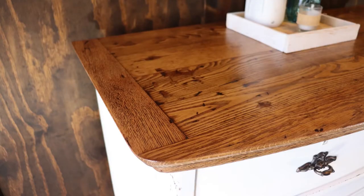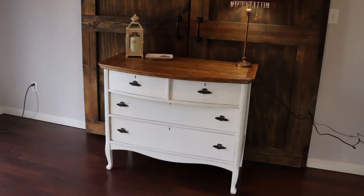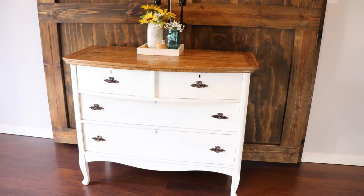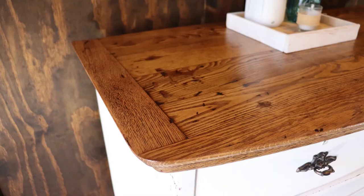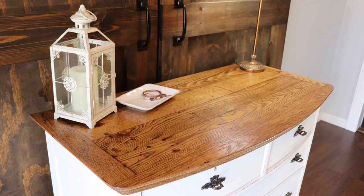Here are some final shots of the dresser. It took us about two hours round trip to pick it up, and about six hours to refinish the project. We picked it up for $40, the drawer pulls were $4.50, and the drawer stops were $8.99 — so altogether in materials and the price of the dresser was $53.49. We had all the other supplies like paint and stains on hand. We listed it for $220 on Marketplace and Lori's dad reached out and said they wanted to purchase it, and they actually overpaid a little bit — giving us $250 for it.